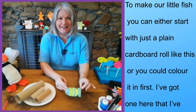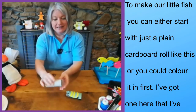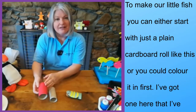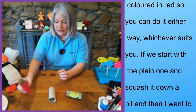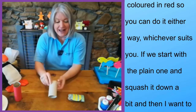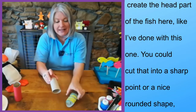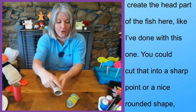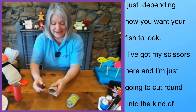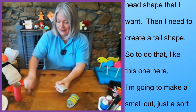To make our little fish, you can either start with just your plain cardboard roll like this, or you could colour it in first. So I've got one here that I've coloured in red — you can do it either way, whichever suits you. If we start with the plain one, I'm going to start by squashing it down a bit, and then I want to create the head part of the fish here, like I've done with this one. You could cut that into a sharp point or a nice rounded shape, just depending how you want your fish to look. So I've got my scissors here and I'm just going to cut round into the kind of head shape that I want.